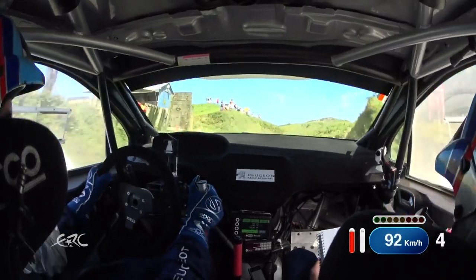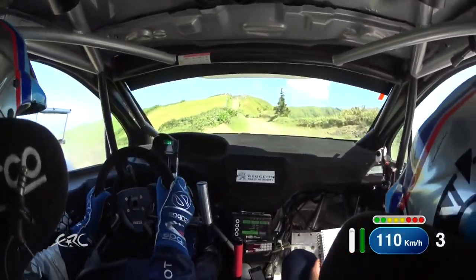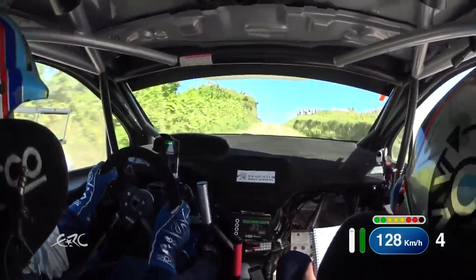Flat 1 left, 50, slight right, 70, slight right over big crest, narrows, and 2 left plus half long, nips, and 5 right plus, short.